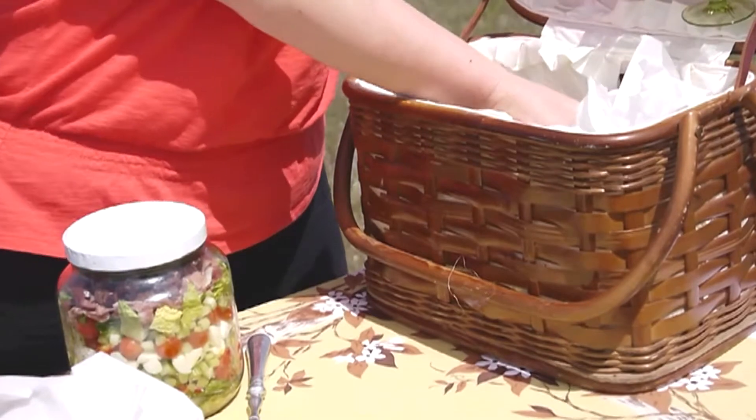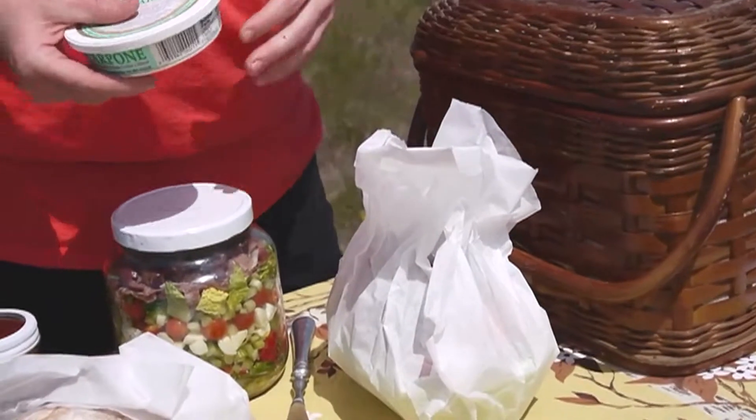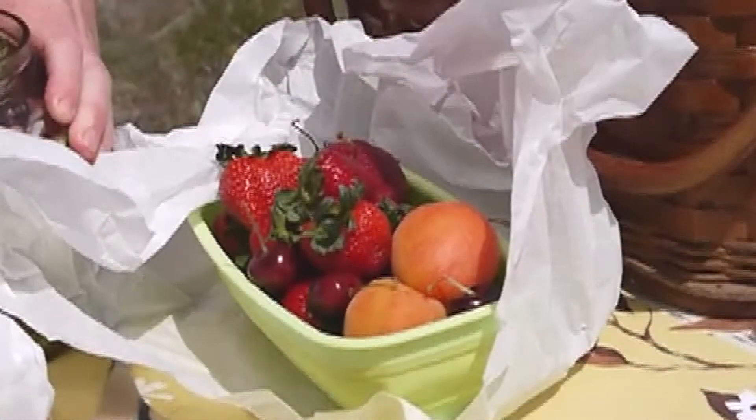For dessert I've brought some nice fresh fruit that's in season and some mascarpone, which is a nice creamy cheese to dip it into. We just have some strawberries, some apricots, and some fresh Bing cherries.